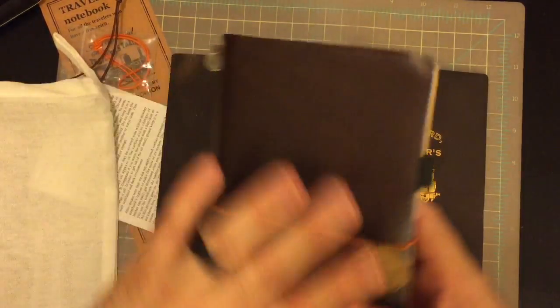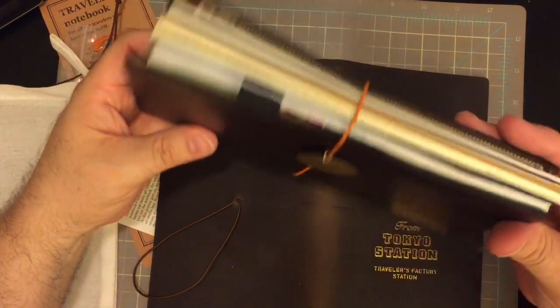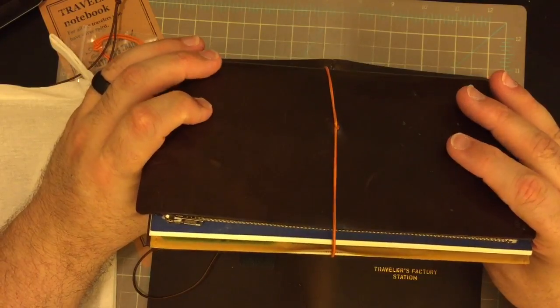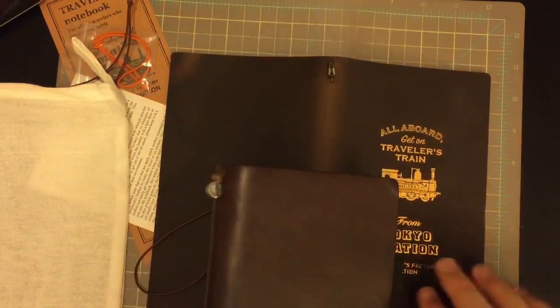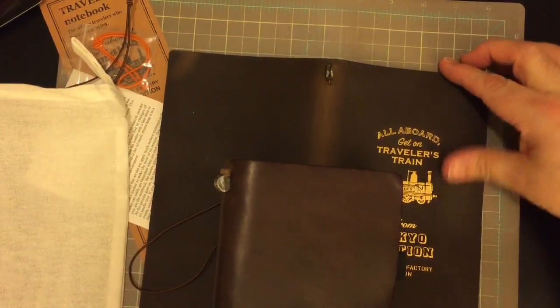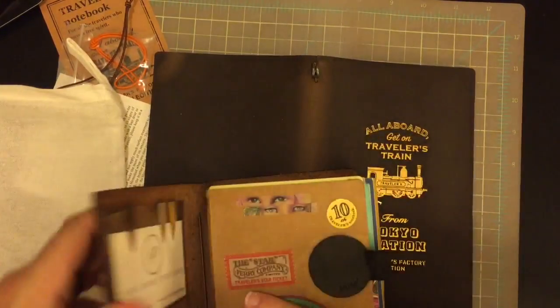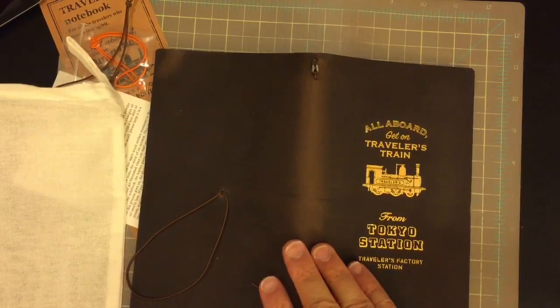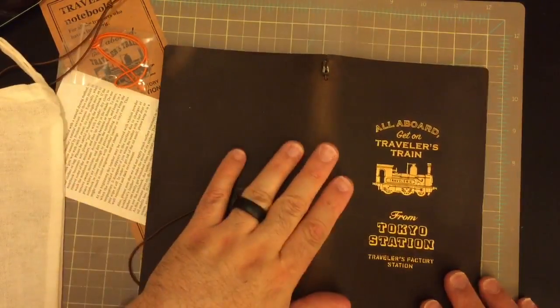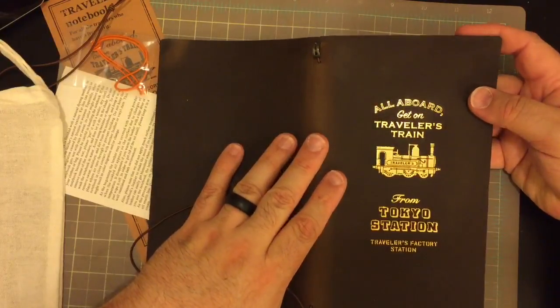This is my original brown Traveler's Notebook that I got back in 2014. See how this is a very suede feel to the leather, and this over time has become very glossy. You can see the gold embossing on it — it's really pretty.